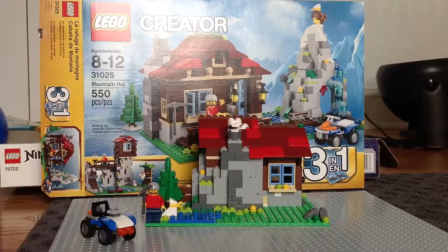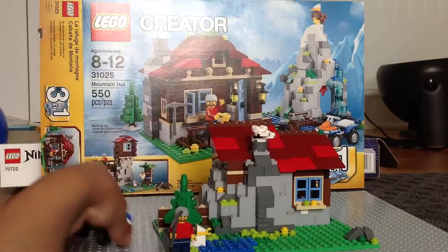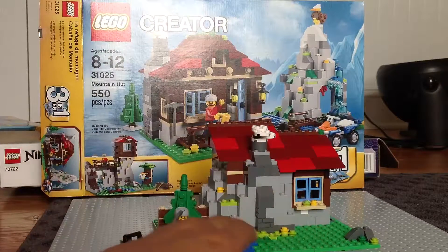Hello guys, I am back with another review. Today I am doing the LEGO Creator Mountain Hut.